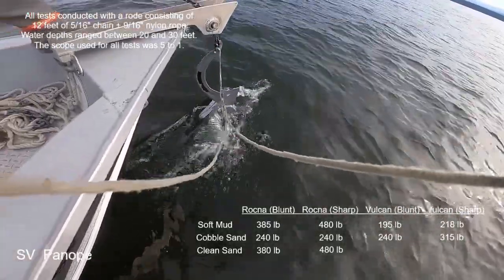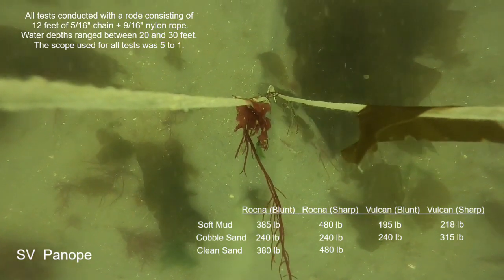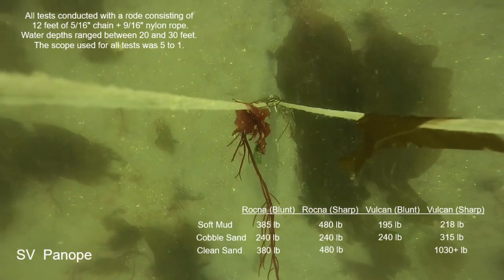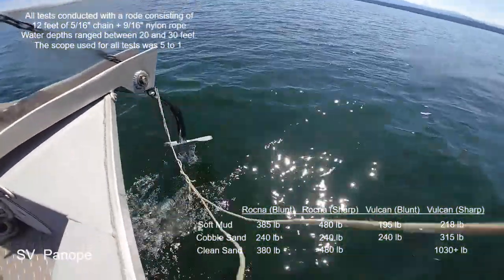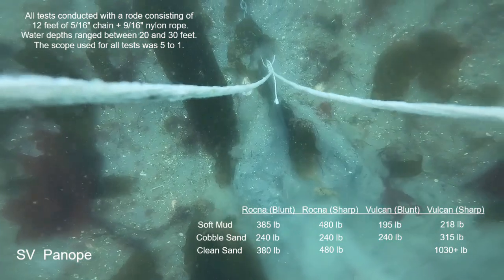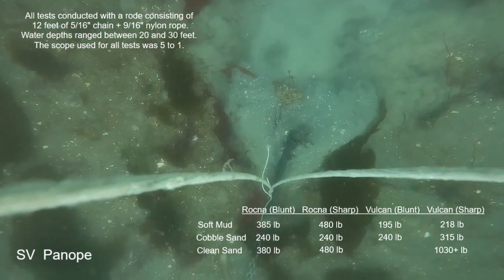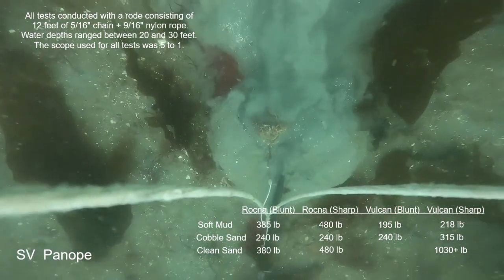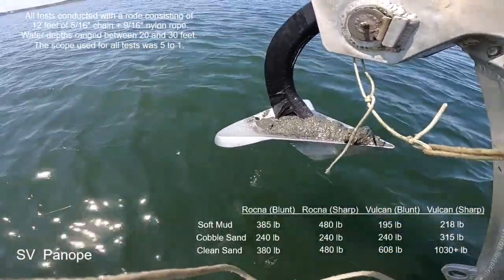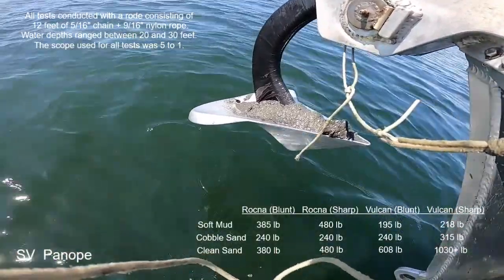This is the Vulcan anchor in the clean loose sand seabed. First try is with the original unmodified sharp leading edge condition — it's as good as it gets, just a tiny bit of motion at full boat thrust, which is over 1,000 pounds of pull. Now with the leading edge hose attached making it blunt — it's night and day difference. The anchor never fully buries. It was holding about 480 pounds and had a release, and the next try was 735 pounds before it started moving and had another full release. The blunt leading edge definitely hindered the anchor here.